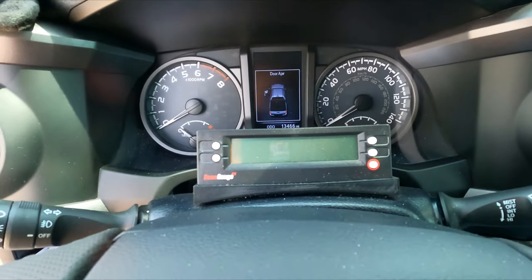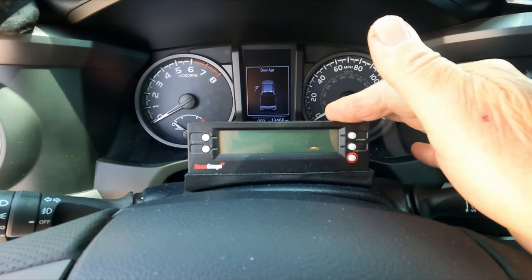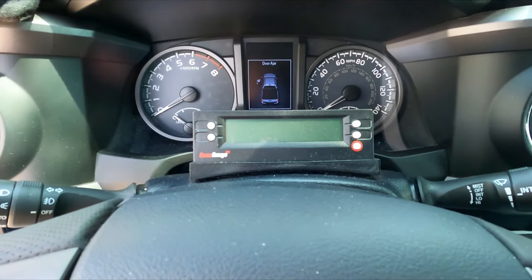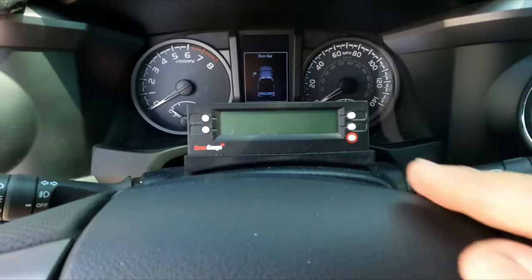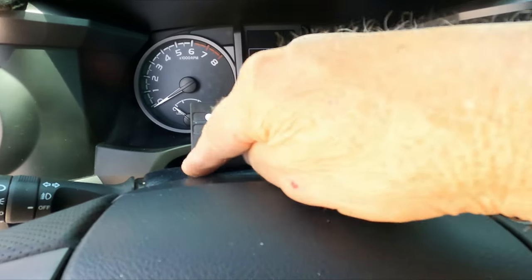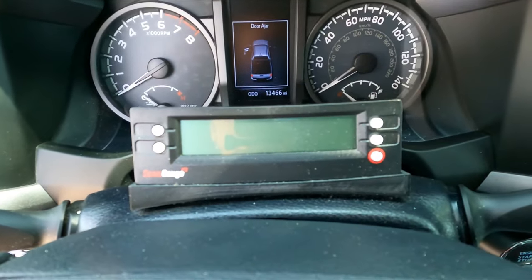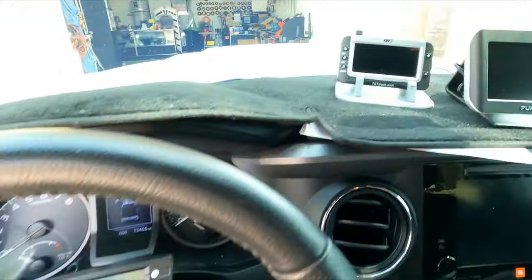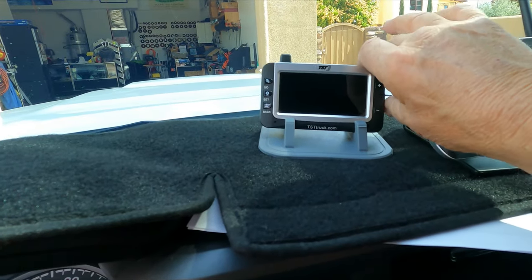Here's what we did: first of all, we added a ScanGauge 2 so I can tell the transmission temperature. The vehicle's off right now so you don't see that. I had no idea where to put it, so my son has a 3D printer and we printed a little plate that sticks right to the column so I can see the gauge at all times. Of course, for the trailer I have a tire pressure gauge.